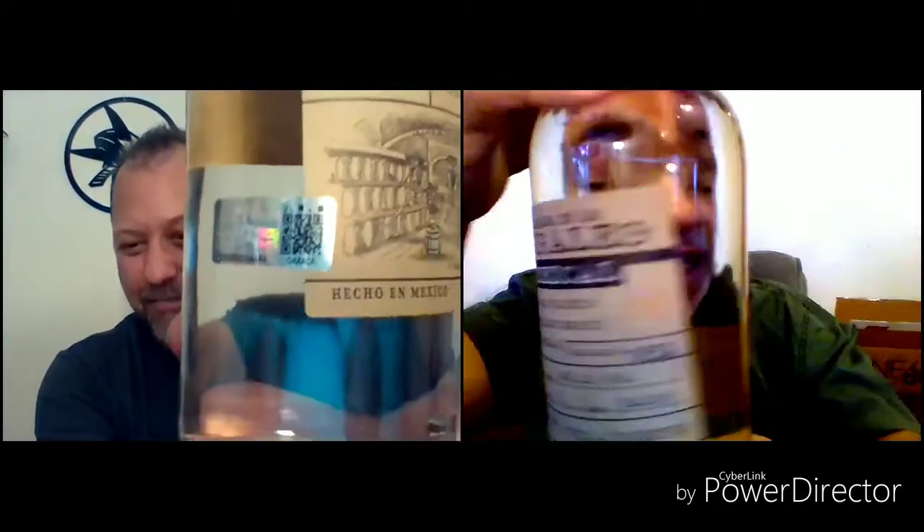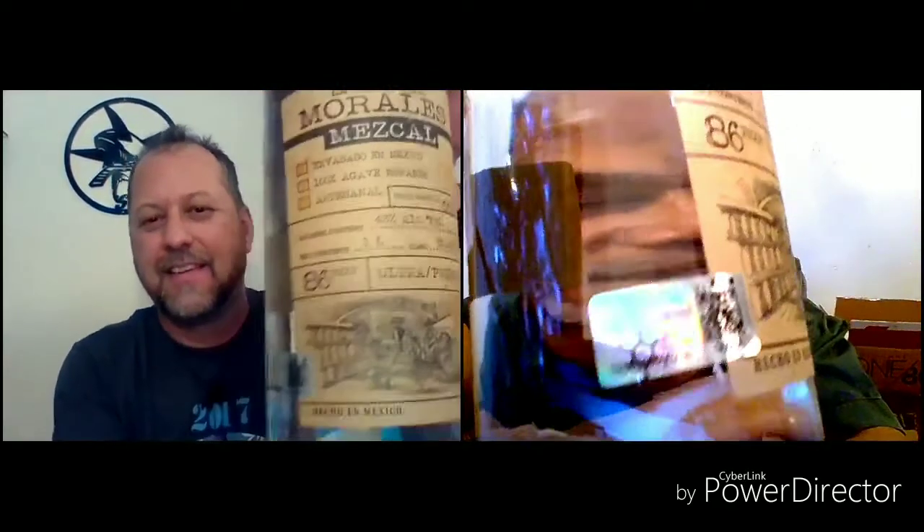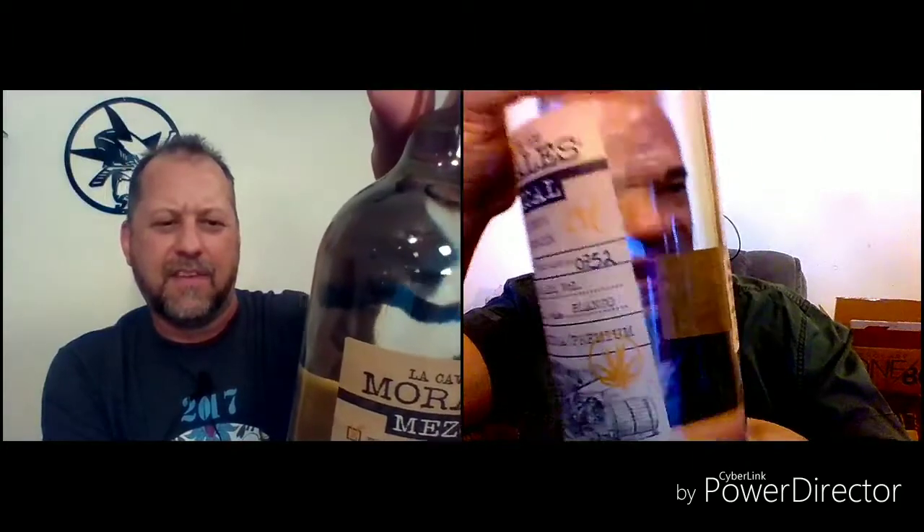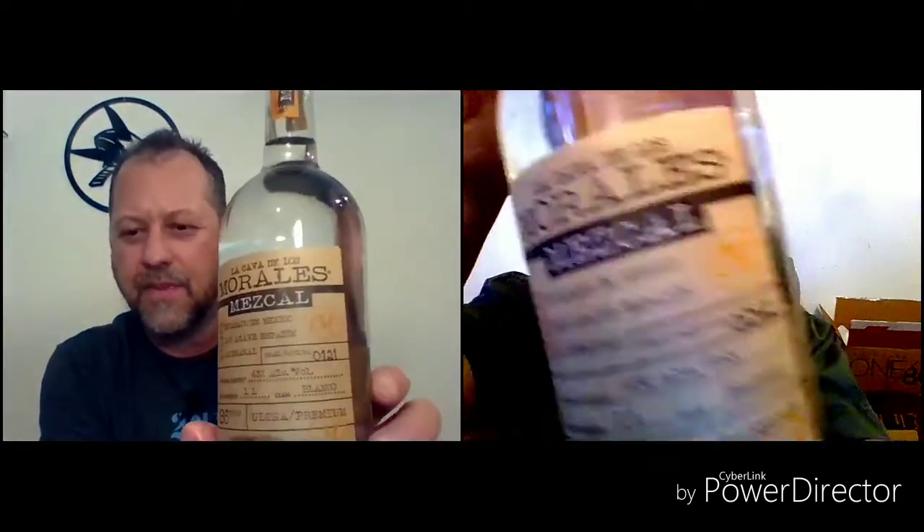There are a lot of things it has going for it. First of all, it is made in Oaxaca. However, it is bottled in their bottling plant in Jalisco. Now, they're calling this artisanal. The checklist says on the label: artisanal.